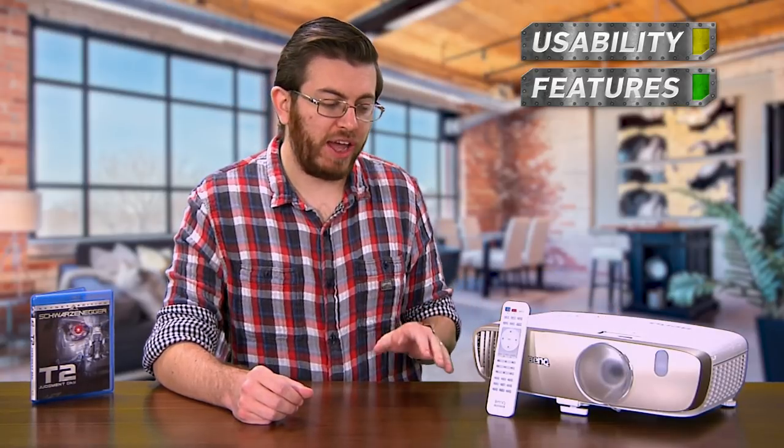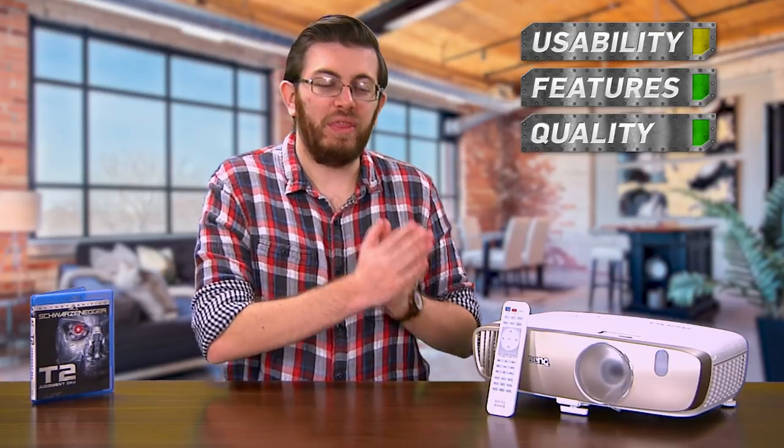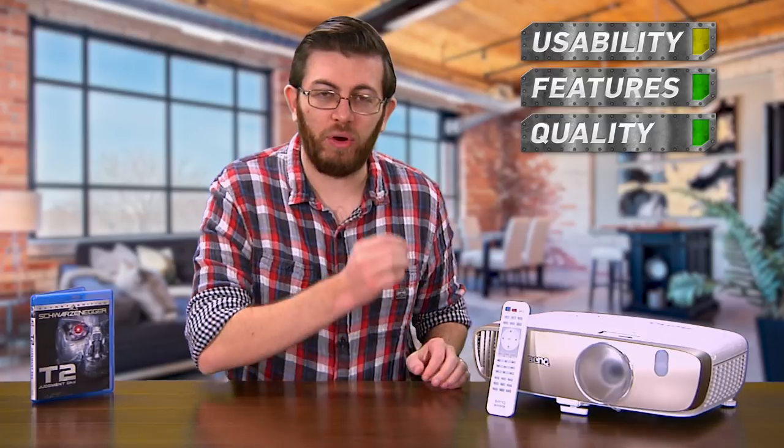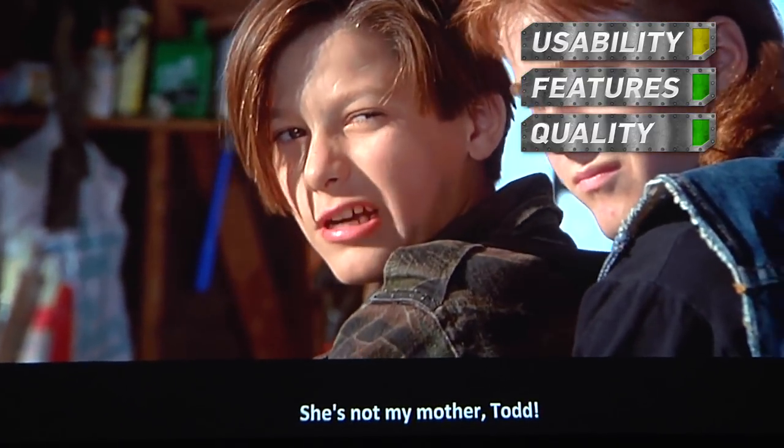With plenty of video connections, onboard speakers, support for wireless and 3D, a handy remote control, and a lens cap that has a little string attached to it, I think this has to get a green light in the features category — even if it is missing a sleep timer function, which I really wish it had. And in terms of quality, I can't say enough nice things about this projector. If you want a big screen experience in your living room or home theater and you want it to look nice, this absolutely excels in that category. The color reproduction here is the best I've ever seen, so it absolutely has to get a green light here.